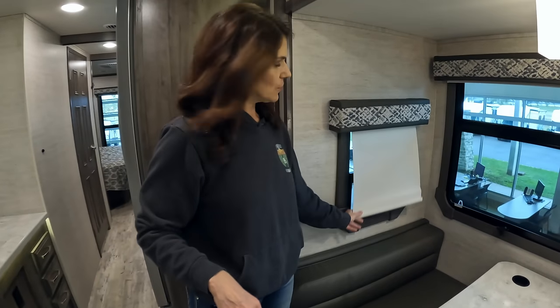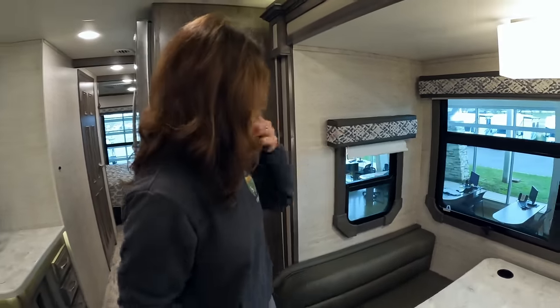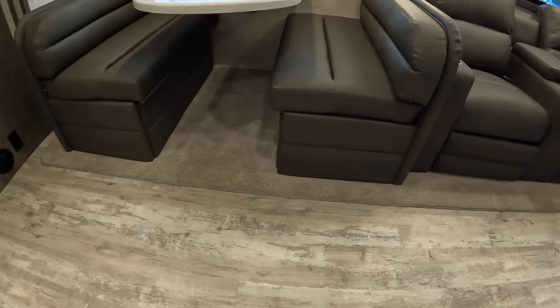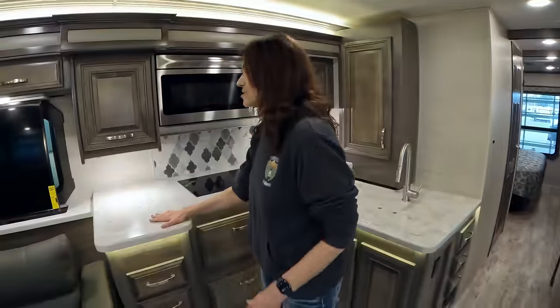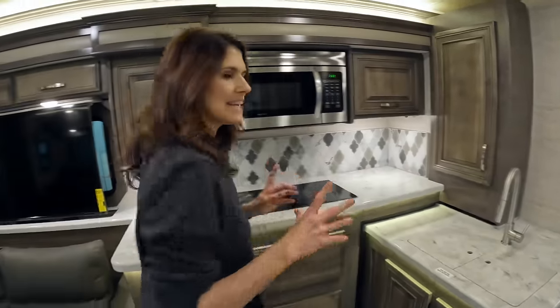You have blackout shades — the flimsy ones, not great — but it is what it is. Vinyl flooring all the way through with carpet on the slide. Headed over to the kitchen, which is something that's really liked in here.